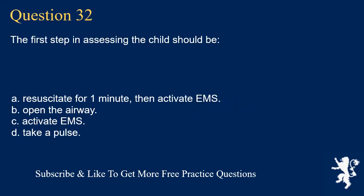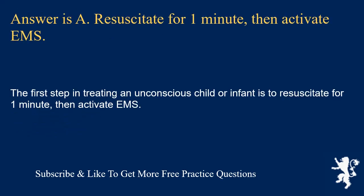Question 32. The first step in assessing the child should be: resuscitate for one minute then activate EMS; open the airway; activate EMS; or take a pulse. Answer is A. Resuscitate for one minute, then activate EMS. The first step in treating an unconscious child or infant is to resuscitate for one minute, then activate EMS.